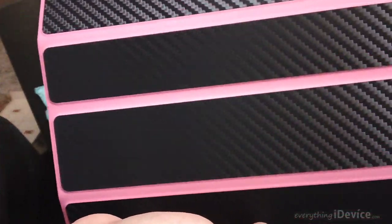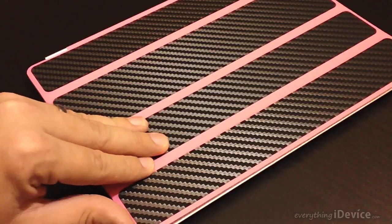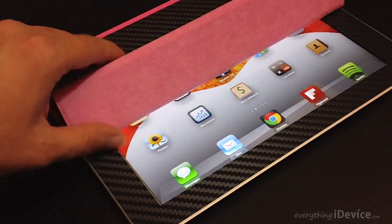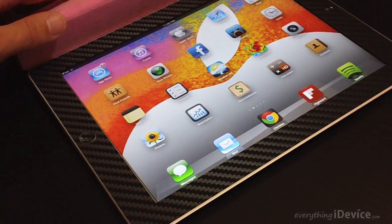And there it is when it's done - looks very very awesome. Yes, I do have a pink smart cover, and with the carbon fiber pieces on there it really makes that pink pop and the carbon fiber just looks awesome. Here I'm just going to give you some close-up video shots and some cool angles so you guys can really see the iCarbon skin in its full glory.